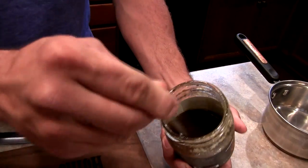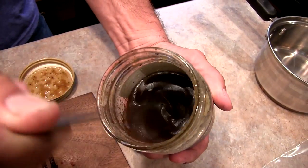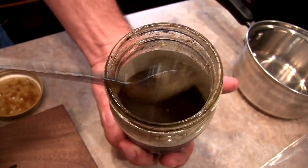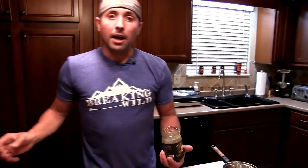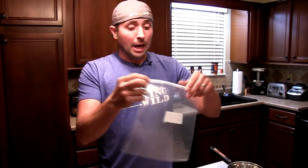You don't want this marinade to be so hot that when you pour it over your meat it starts to cook it — that's why I just did 30 seconds, enough to get it smooth, creamy, and melted down. I'm going to do this the old-school way and marinate in a bag.